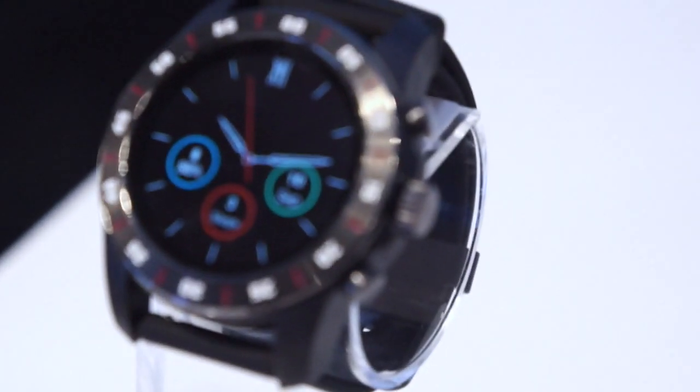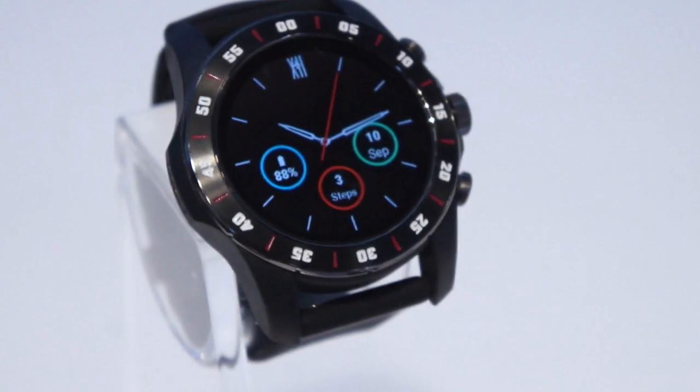Very exciting stuff. As you know, I'm a big fan of smartwatches — I've got a few of them, and I'm really looking forward to trying out a watch with this architecture.